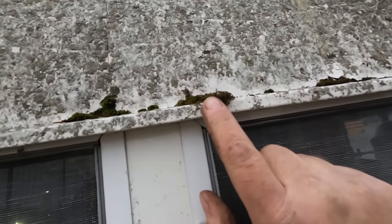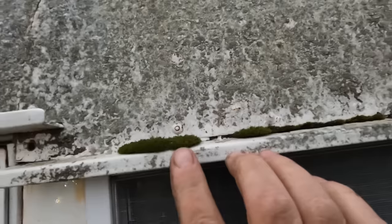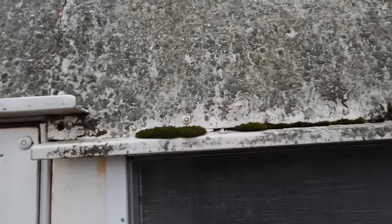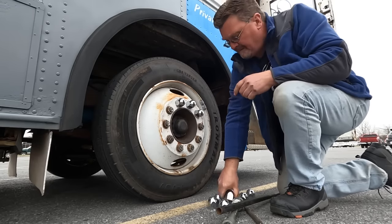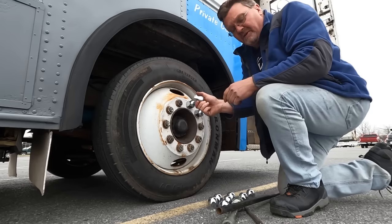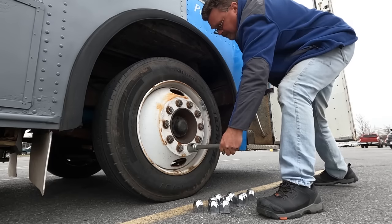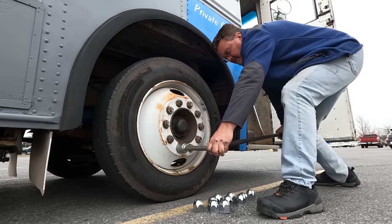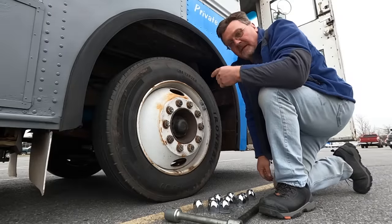Even after five states, that natural insulation on the roof is holding up well — some durable stuff. I've been rather worried about these tires. My brother-in-law torqued them down right, but now that it's been driven, I want to re-torque them just to be sure. There are the first ten lug nuts done — now I've got to do the rest.